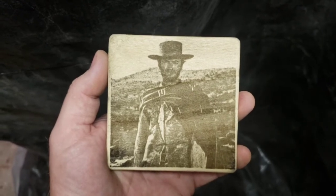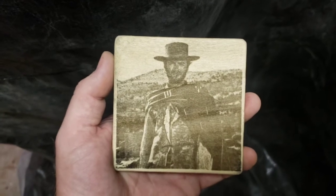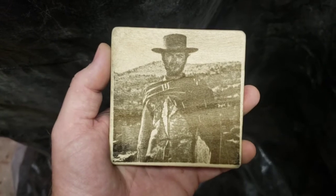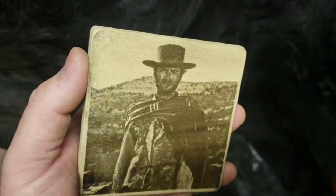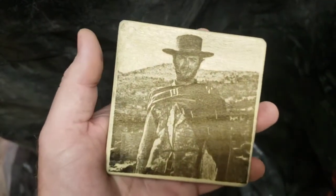The HDR filter kind of makes the blacks blacker and the whites whiter, and then you can overall lighten it or darken it. I put the HDR with the light effect, lightened it up a little bit, trying to get his coat not so dark. This is 5,000 millimeters per minute, quick run — very happy with it.